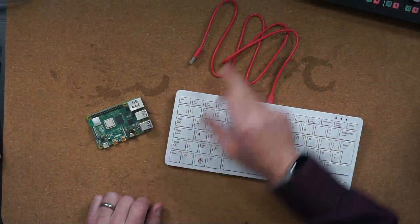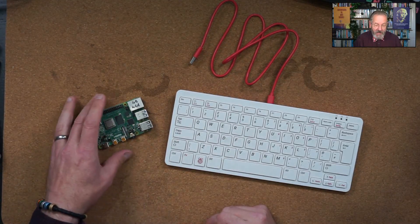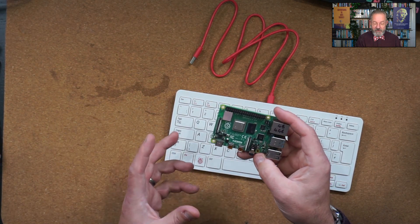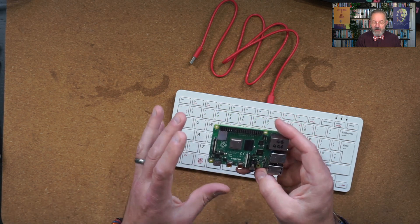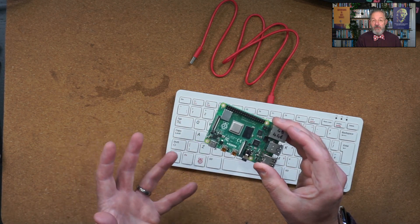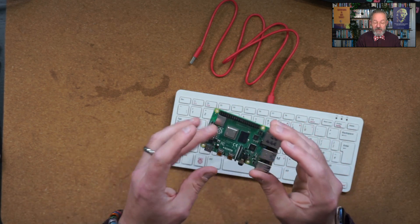This is your standard Raspberry Pi. This is kind of what most people are used to when they think of a Raspberry Pi — credit card size computer, very bare, very open. You kind of need other bits to make it work, and it's not maybe friendly to your average person in the street. Friendly to the hacker community, but not so friendly to the average person.